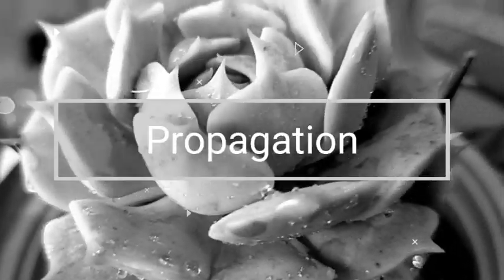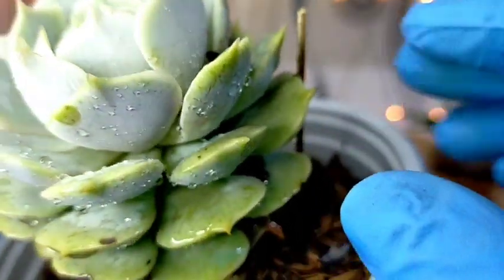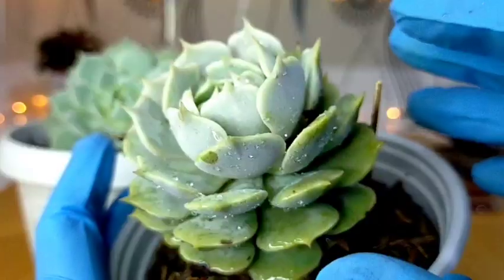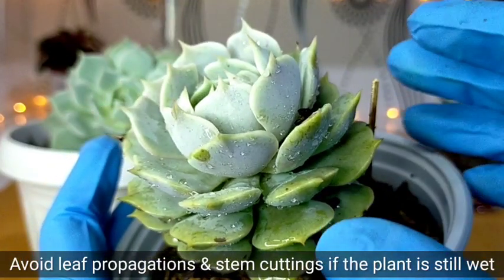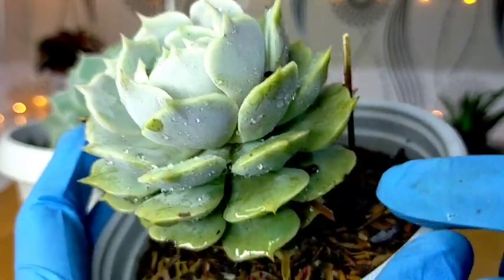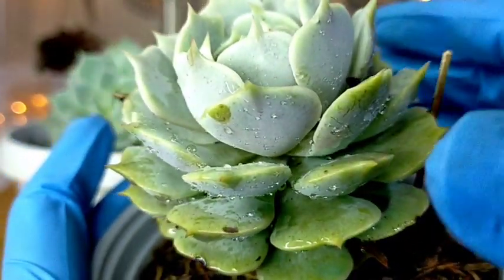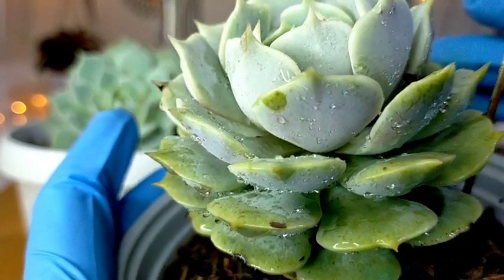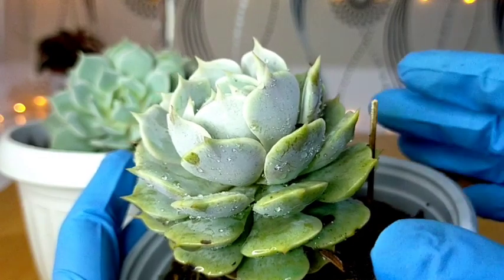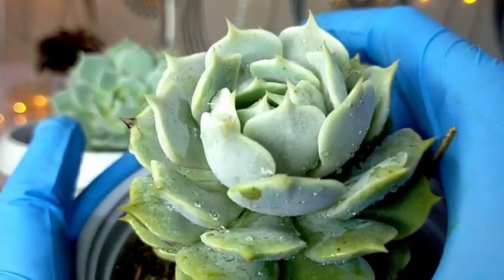Propagating this kind of succulent is very simple — we can get some of its leaves. However, if, for example, nabasa yung ating succulent, as much as possible we have to avoid propagating yung ating mga succulents if bagong dilig lang sila. Kasi if we're gonna be removing some of the leaves or having some stem cuttings, there would be an opened wound, and because of the moisture, possibly na mabulok yung ating mga succulents.